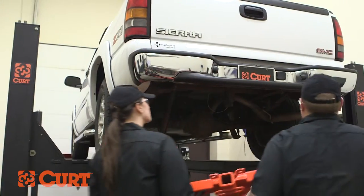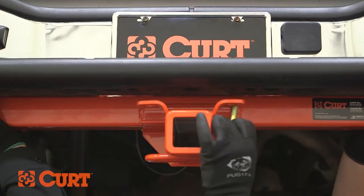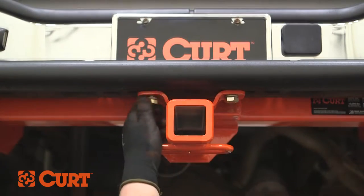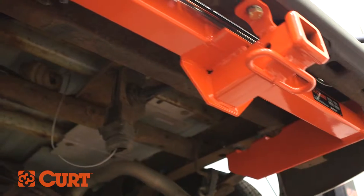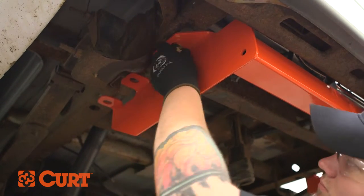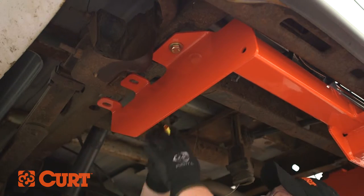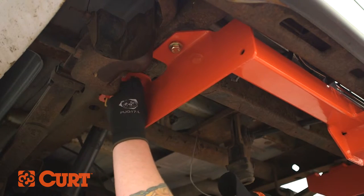Raise the hitch into position. Secure the bumper mount with the provided hex bolts and lock washers. Fasten until finger tight. Fasten the hitch to the frame with another hex bolt at the rearmost attachment point. Fasten the remaining attachment point with the provided carriage bolt, spacers, and flange nuts.